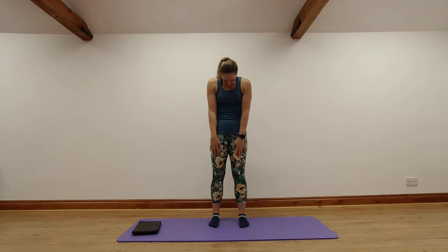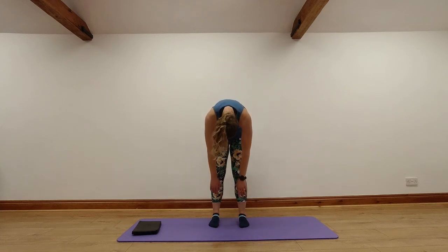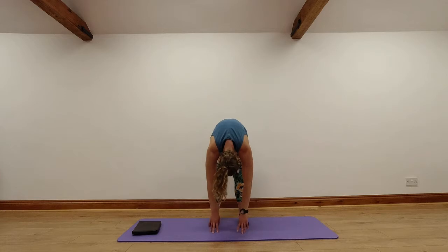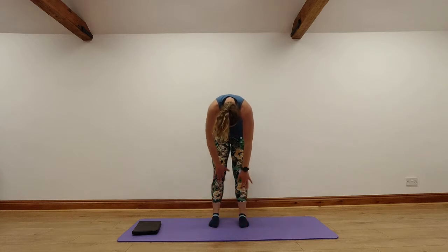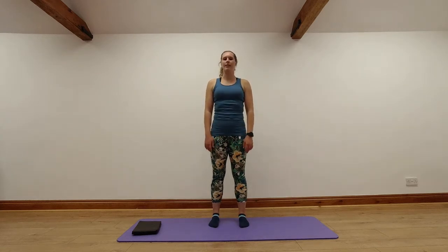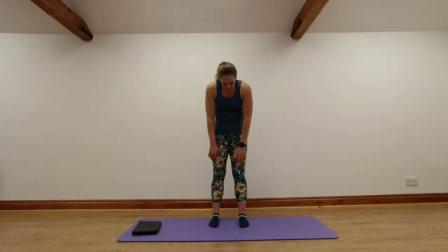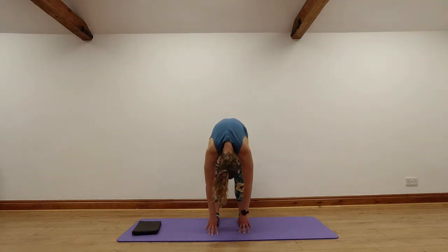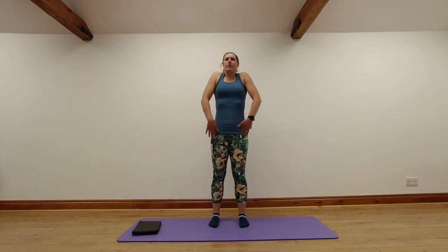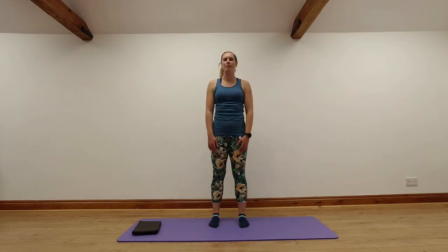We're going to stretch and work through our spine now — going into what's called a roll down. Bring our chin to our chest, relax the shoulders, soften our knees. We're peeling down through the spine, nice and smooth, one vertebra at a time. Keep those knees soft, relax your shoulders, relax your head — rolling down as low as you can go comfortably. Then slowly restacking the spine as you roll back up, one vertebra at a time. Drawing into your stomach muscles, squeezing your bottom muscles as you roll up. Rolling your shoulders back, bring your head up last at the top. Nice big breath in at the top, breathing out as you're rolling down.